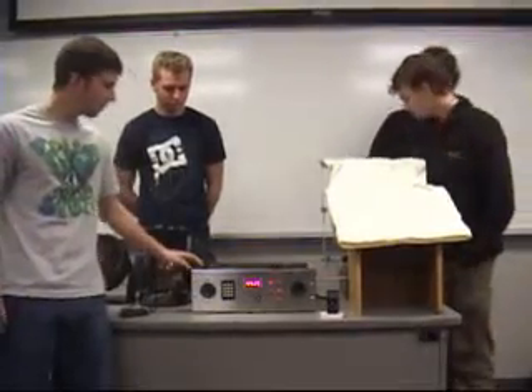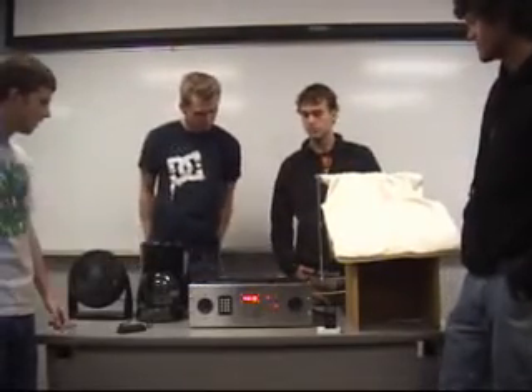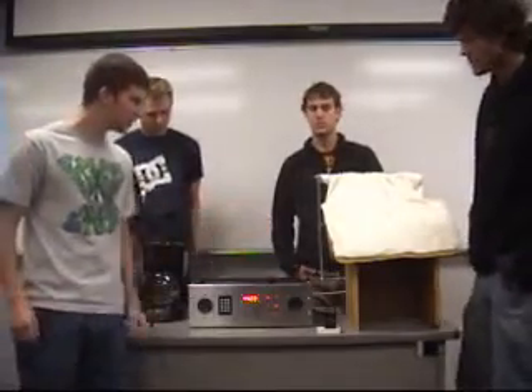This is the perfect wake-up machine. There are six different alarms: coffee, music, a buzzer, a vibrator, a fan, and a bed sheet removal system.